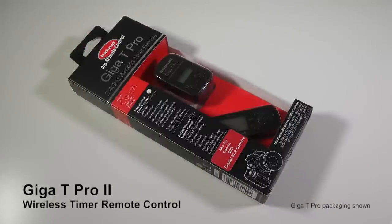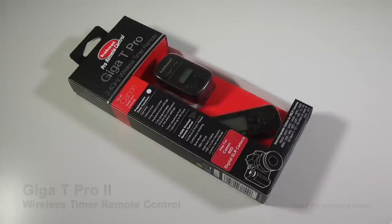Welcome to the Hainal Giga T Pro 2 Wireless Professional Remote Control. This product is available for Canon, Nikon, Olympus and Sony digital cameras. In this video we'll be showing you what is included in the box and how to use this superb product.